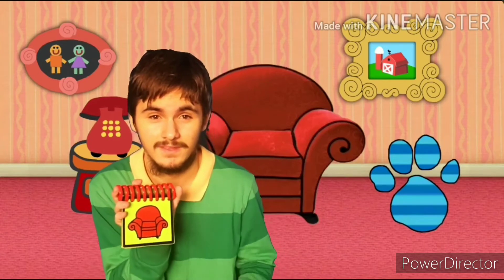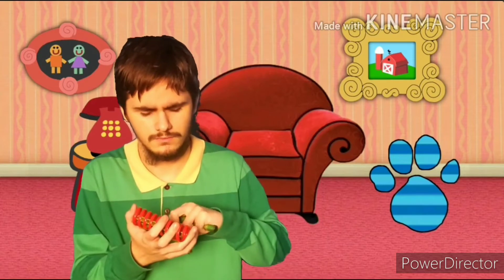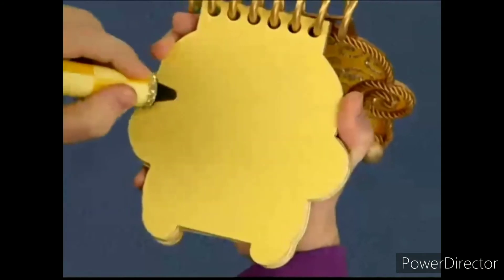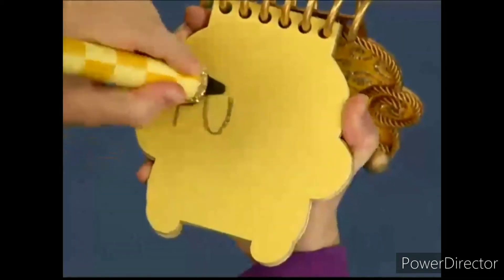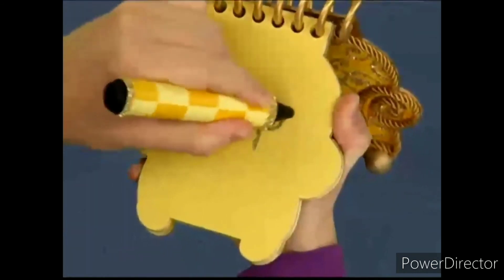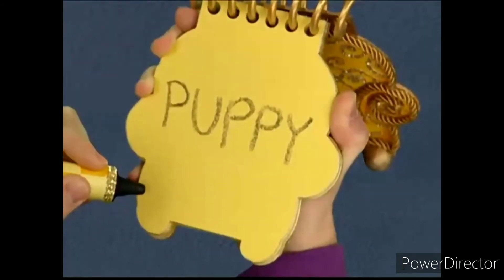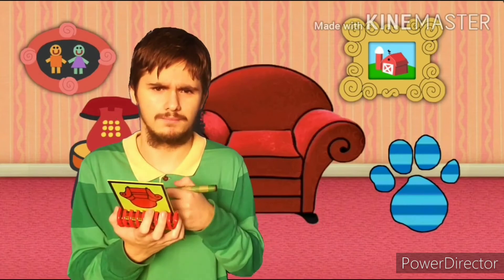So here's what we need — our handy dandy super duper notebook. Yes! So let's draw this clue. To draw a puppy, first we draw a P, a curved line for the U, another P, and another P, and then two little lines with a line at the bottom for the Y. Puppy! Alright, and we have this stripy paw print.